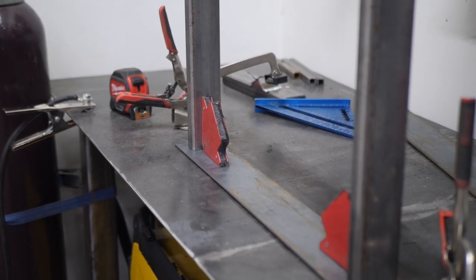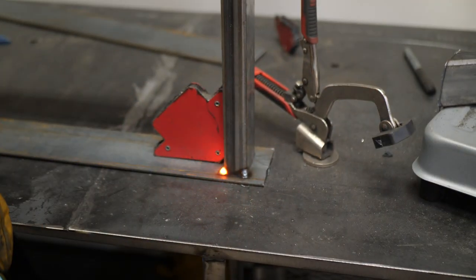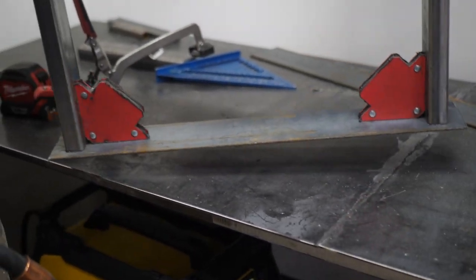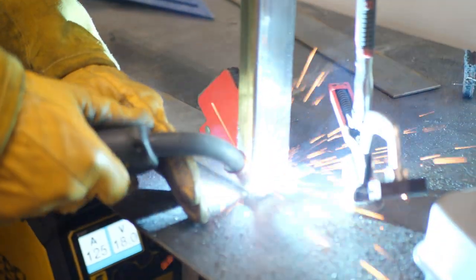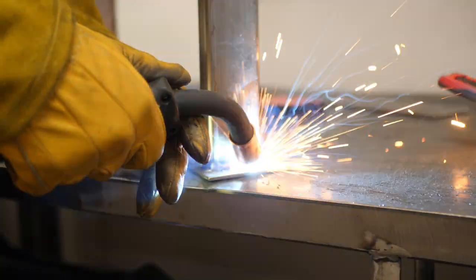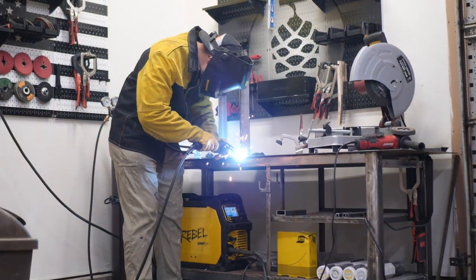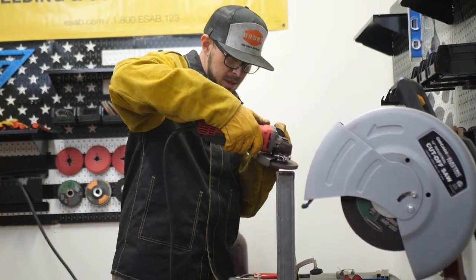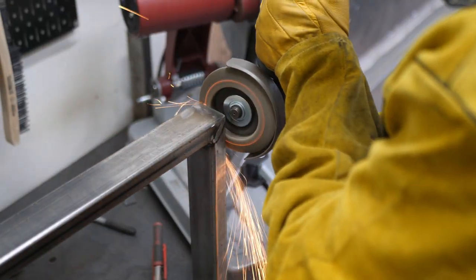After you have the U-shape completely welded up, it is time to weld on the flat bar, which will be the connection piece that will sit against the coffee table top. Tack weld each corner, then go through and finish each weld. Once the flat iron is welded and it looks good, it's time to start grinding. One tip I got online: if you pull the flap disc toward you instead of pushing it away, that flap disc is going to last a lot longer. Keep that in mind as you're grinding and cleaning up your weld.